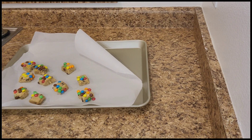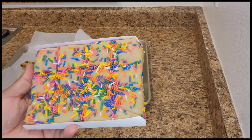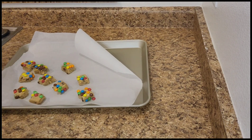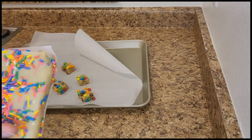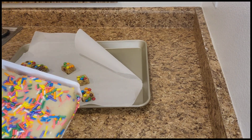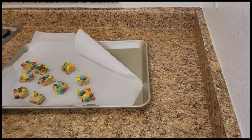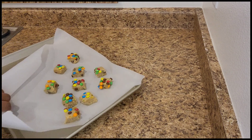Okay guys, so now we're going to add this one. The same concept applies — we just break it up and add it to the baking sheet. Here you go — hold on, sir. There you go.